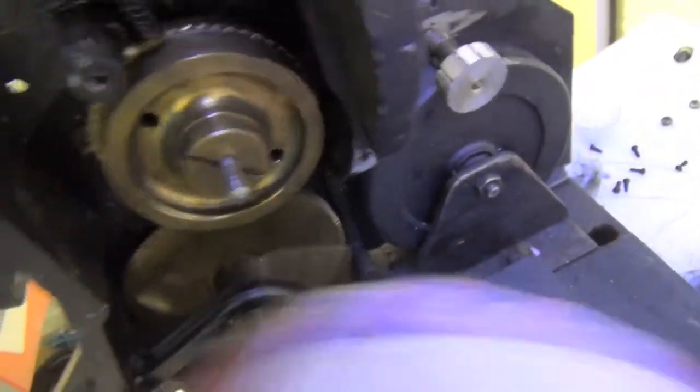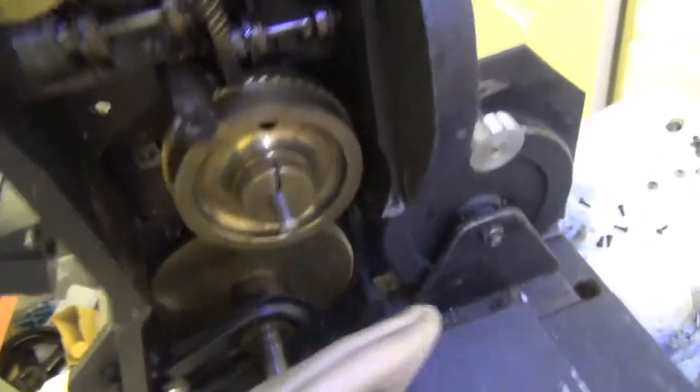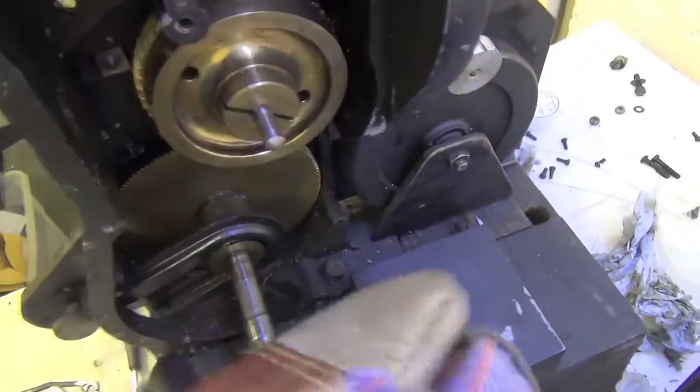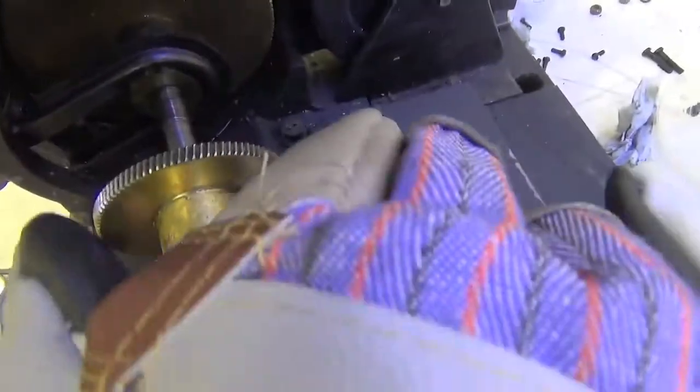When I try to turn this gear, I'm having to have this glove on to stop ripping my hands to bits. It's very reluctant. There's no way that driving this is going to drive that and drive everything else, in my opinion. It's just too hard.